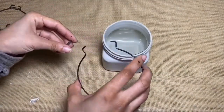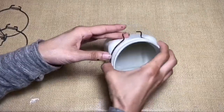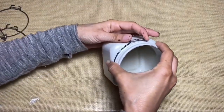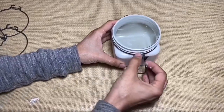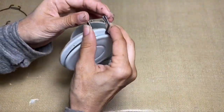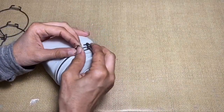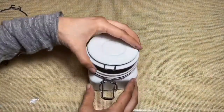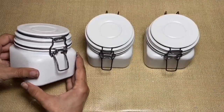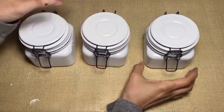Now I'm just going to put all the metal pieces back onto the canisters, which is really easy to do. You just kind of push them together and they'll slide back in place. This is what they look like once they're fully painted and reassembled. I do suggest using a clear coat spray on these to seal the paint and prevent it from chipping.